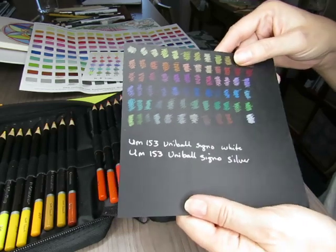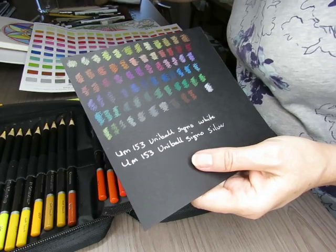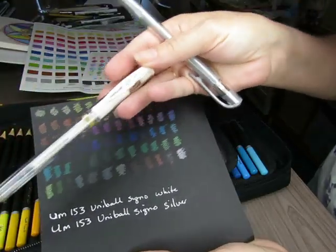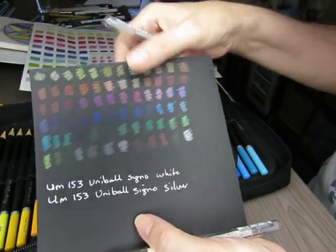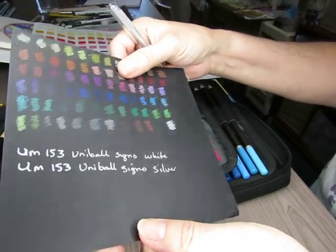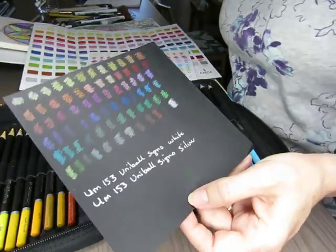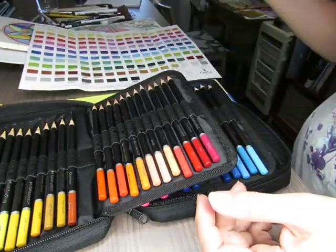I also got the Uni-ball Signo pens — these came in white and silver. They don't look a whole lot different except when you kind of twist them you can see the silver has a little bit of a silver sheen to it. But both work really well. I just wanted to test those out because those were my new pens.